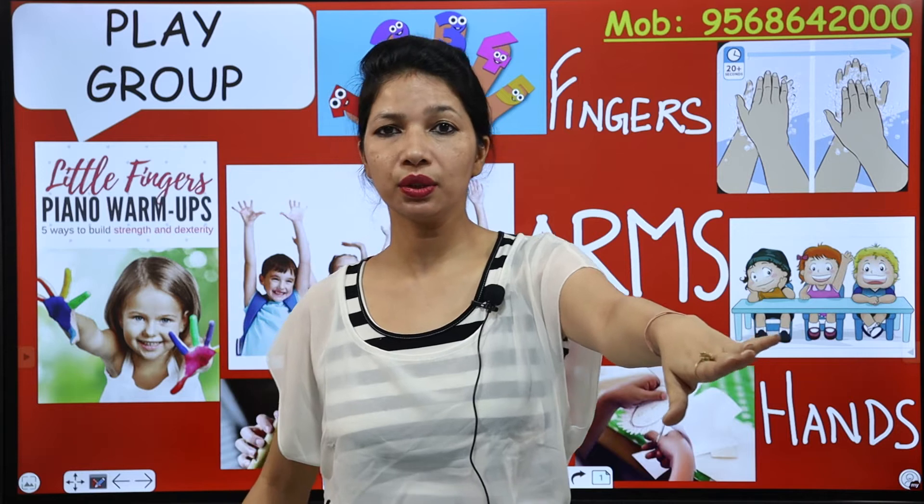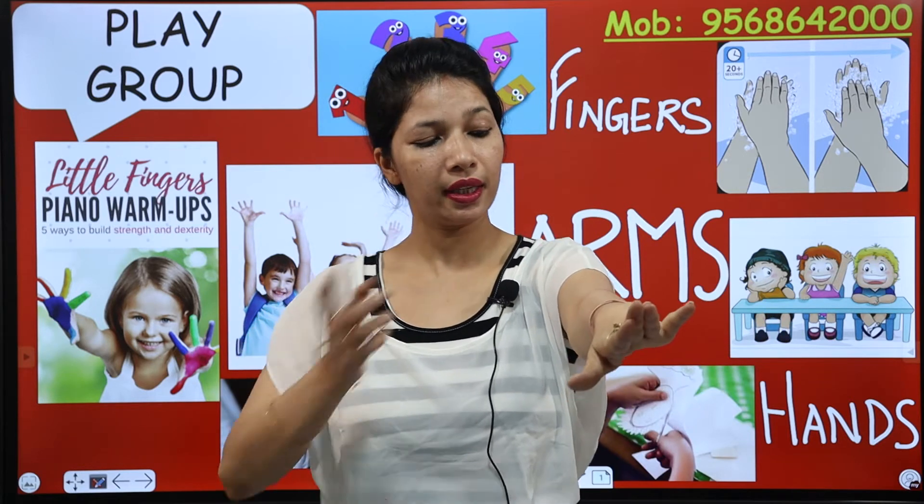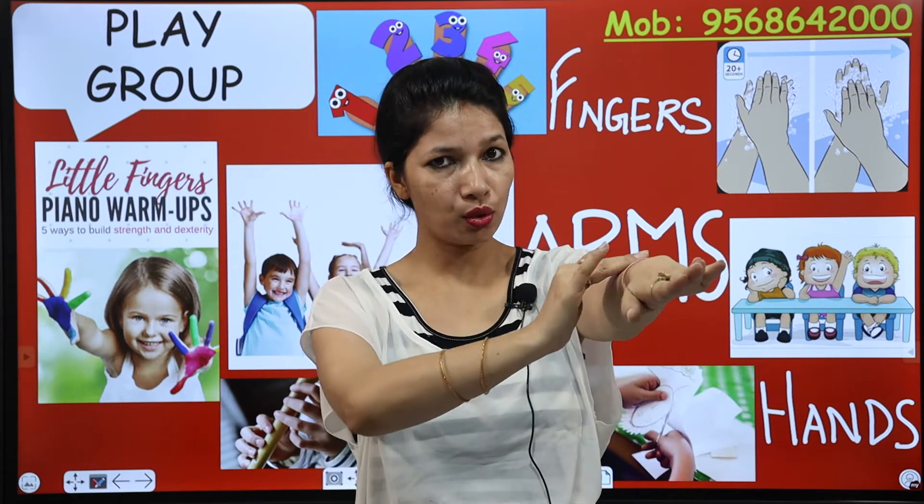The full body may have a lot of parts, so you can't cover them in one class. So today we will learn the parts of arms.